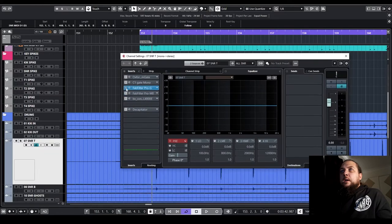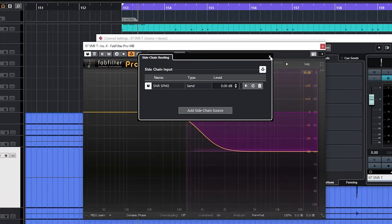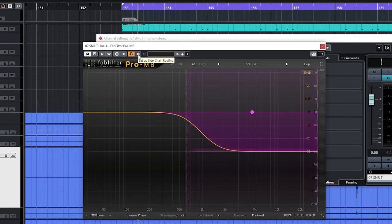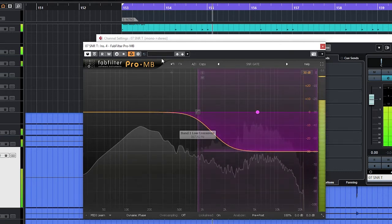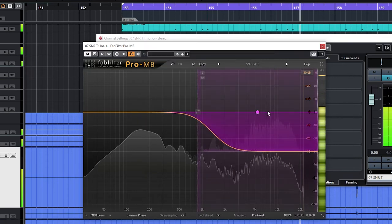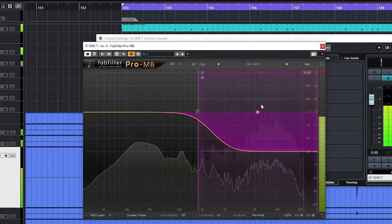We can also do a similar thing using a multiband compressor, but set up as an expander — which works in the opposite way that a compressor does. The way this is set up, anything above our crossover point — all the high frequency information where our cymbal lives in the snare track — gets pinned in volume by the amount of range we've set. This can actually sound a little bit more natural because we're not fully cutting the end of our transients off; we're just reducing the high-end information.